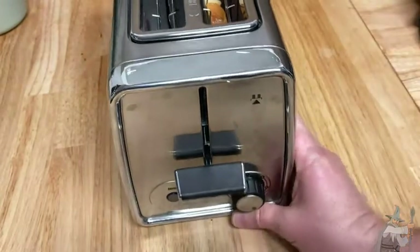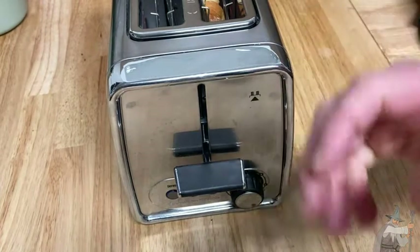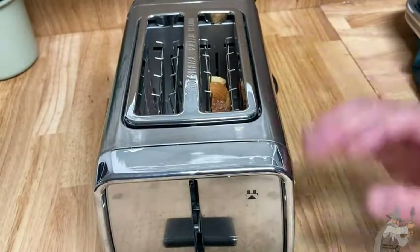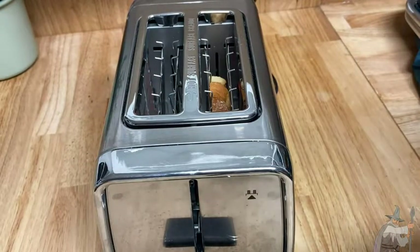I really like the stainless steel look. I like the simplicity. A lot of toasters are really complicated — a lot of appliances are — and they have their place. Complicated appliances have their place. But whenever I see something like this that is so simple, I really, really like it.